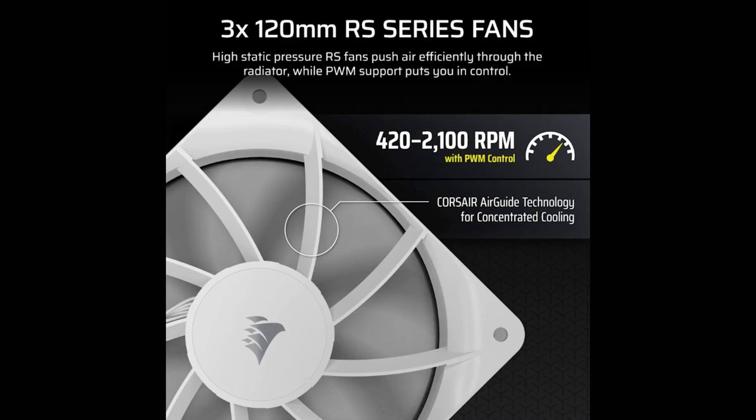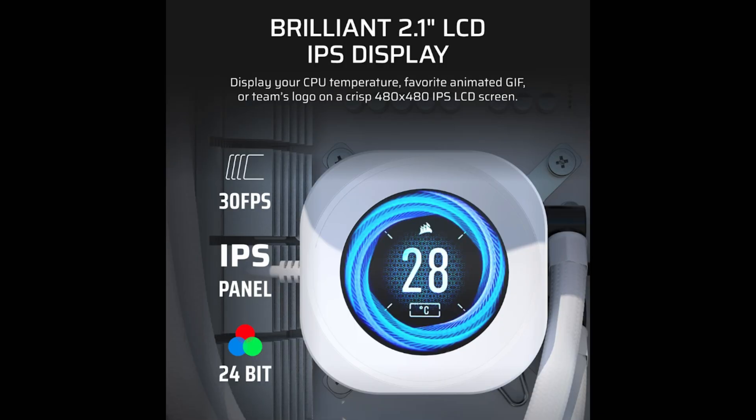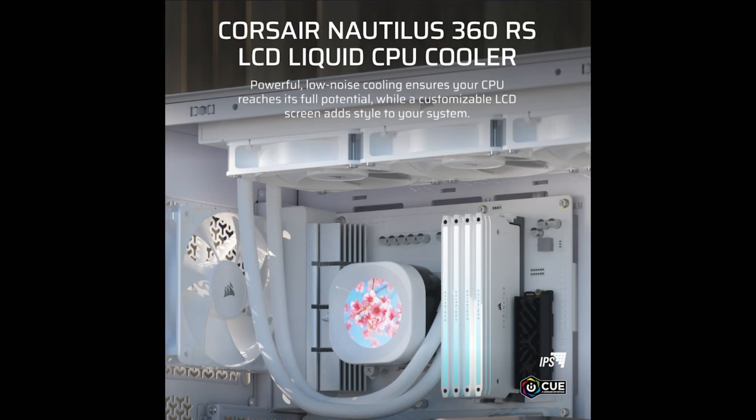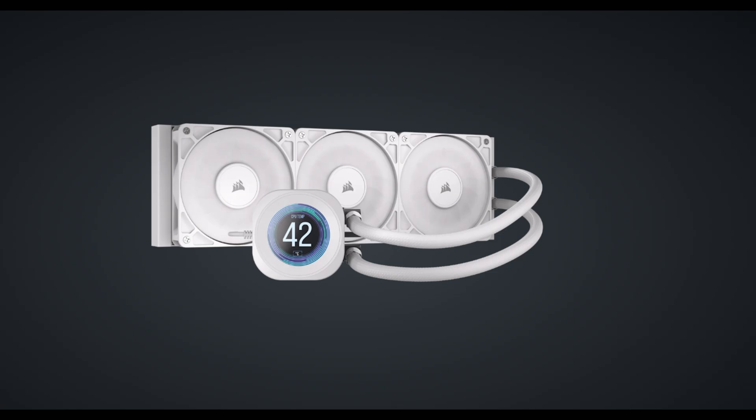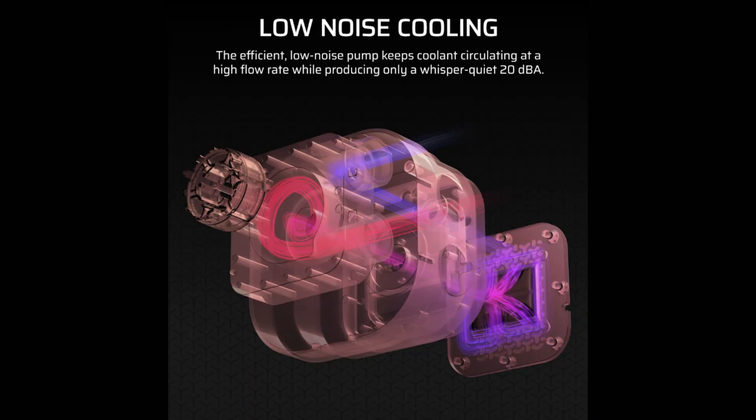The Corsair Nautilus RS family of all-in-one CPU coolers builds on the proven performance of the original Nautilus RS. The Nautilus RS LCD adds a vibrant 2.1 inch IPS LCD screen to the pump cap with a native resolution of 480x480 pixels, brightness of 600 nits per meter squared, and support for 16.7 million colors, offering premium customization features to a wider audience.